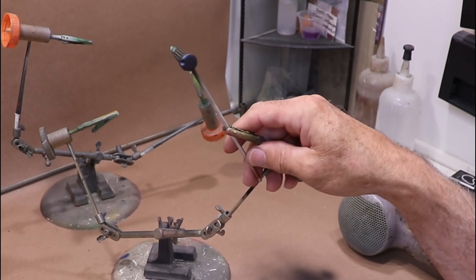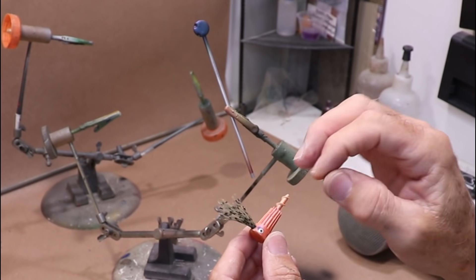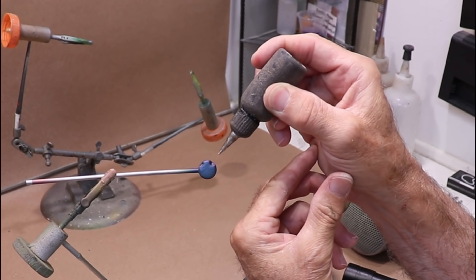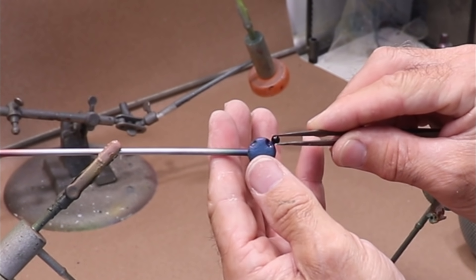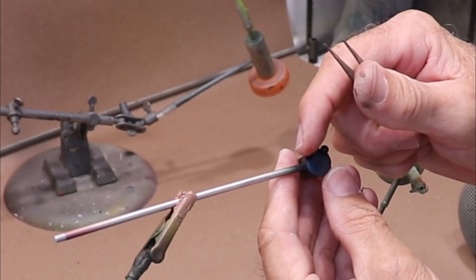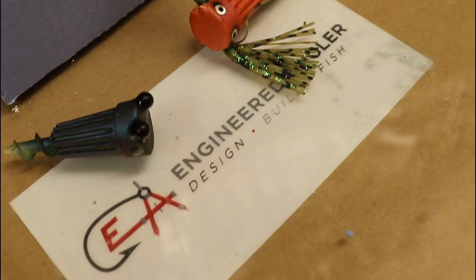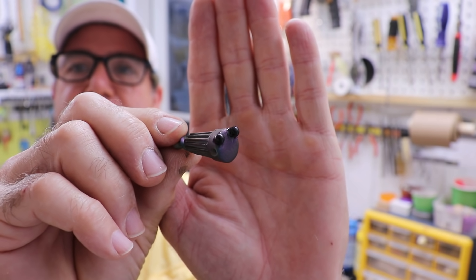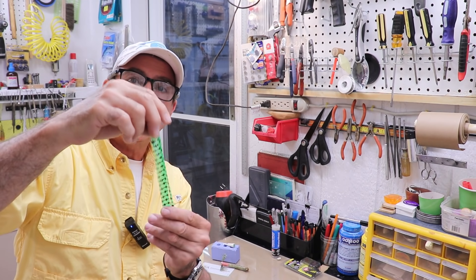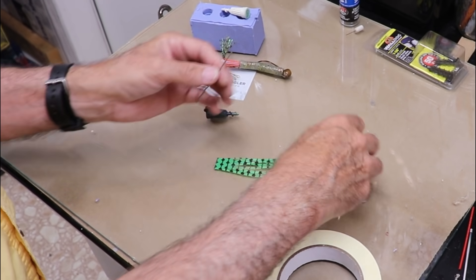Now I'm going to glue some eyes on it. As with everything else, you can keep the eyes as simple as possible — stick-on eyes, drawn on with a Sharpie, or get fancy with 3D eyes. What I'm going to do with this one is put a tiny droplet of UV resin, drop a little black bead in there, and hit it with some UV. There it is with the eyes on it. Now let's see what it's going to look like with the tentacles — I'm using this rubber skirt material and I've got to get it into that hole, so I'm going to take a thin wire and tape the material onto it.